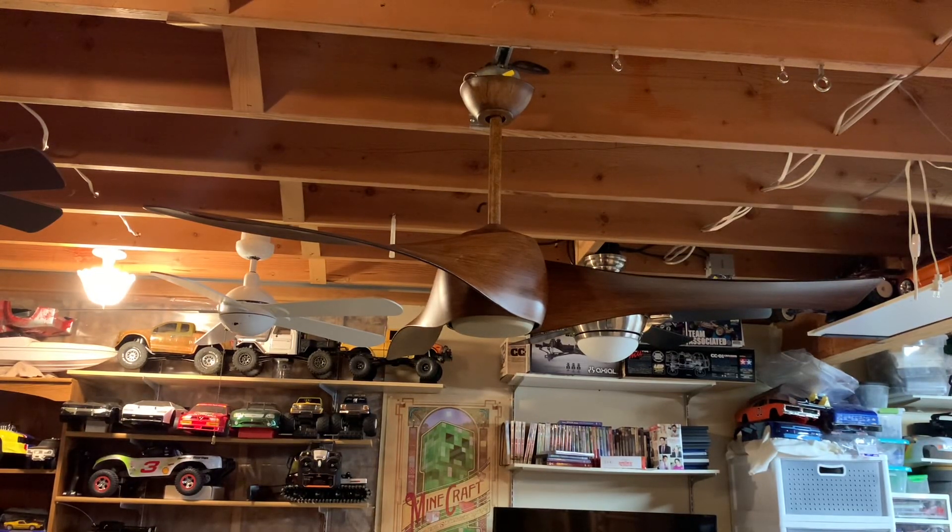Hi guys, today we have a Minka Air Artemis ceiling fan. This particular fan I believe is from November of 2012. This is one of the fans I got from the showroom. This one uses an AC motor — the earlier ones did.